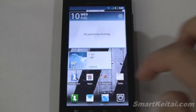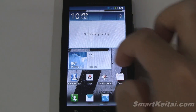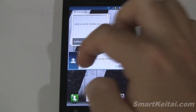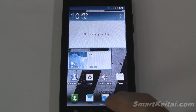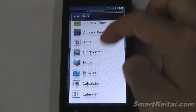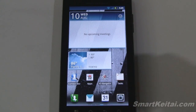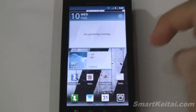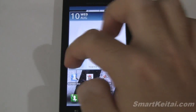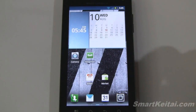Down here we have our bottom dock bar with some icons already set up — a dialer, messaging application, and browser, along with the app tray. This is not set in stone; you can customize these apps. If you want to switch out the browser, tap and hold, and it'll load a list of all your applications so you can put a calendar in its place just as easily. I'm glad you don't have to use a pre-determined dock that the manufacturer has set — you can customize it, which is very nice.